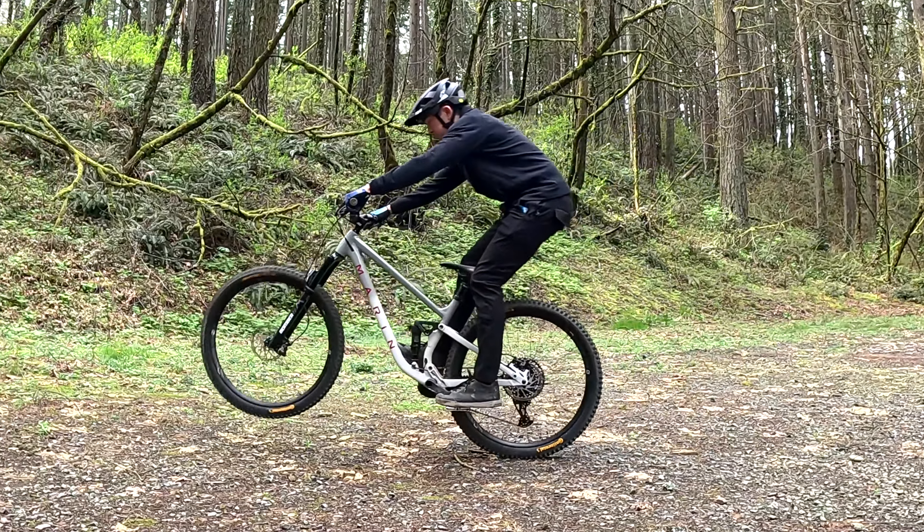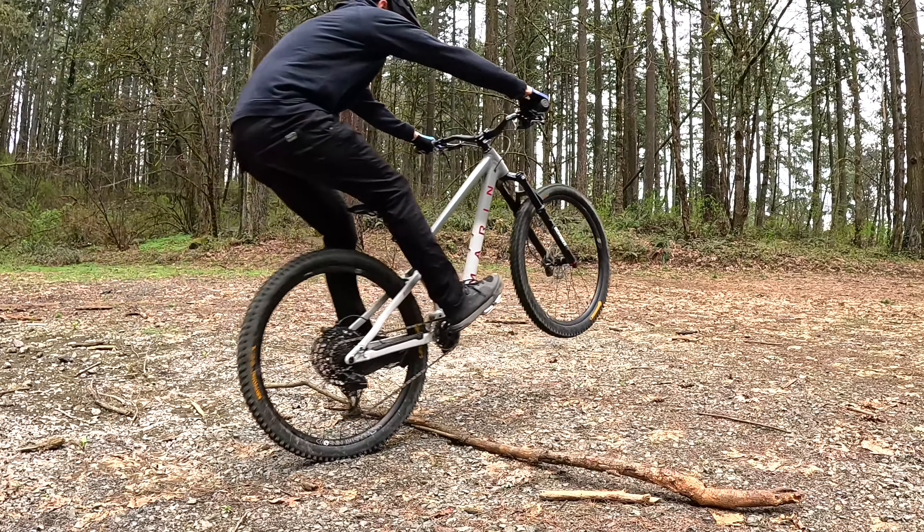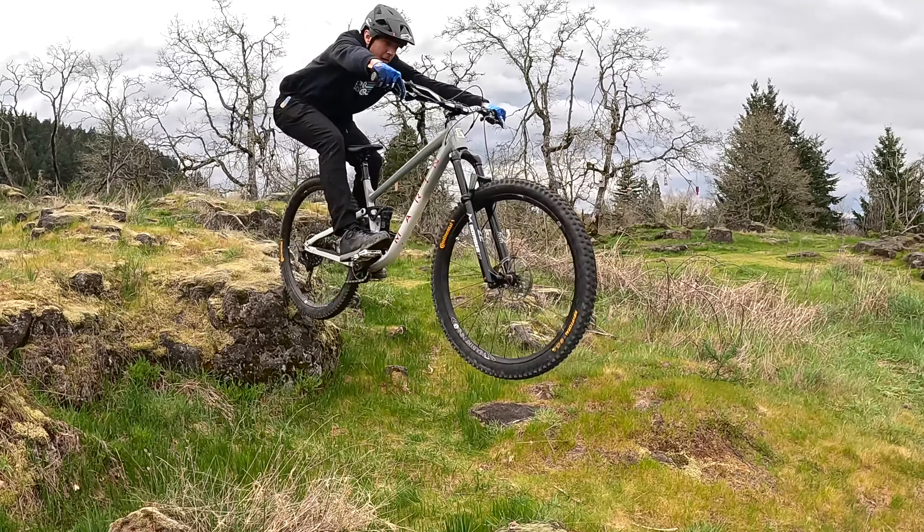My name is Aaron. Welcome to Super Rider. On this channel, we break down complex bike skills into easy to learn techniques so you can quickly apply it to your riding.